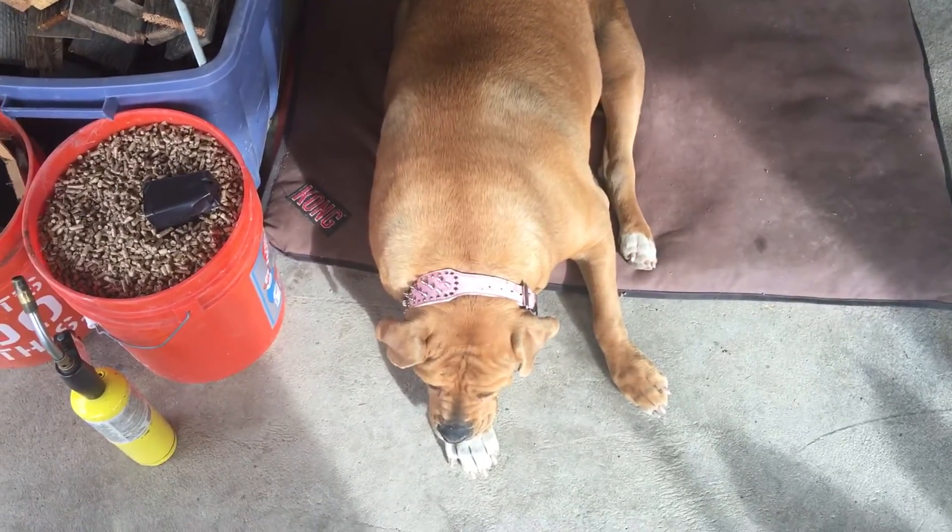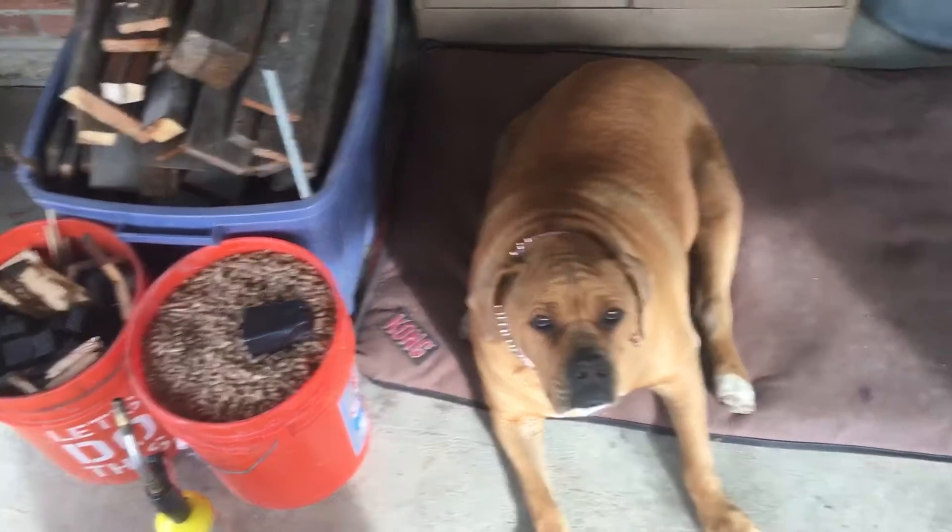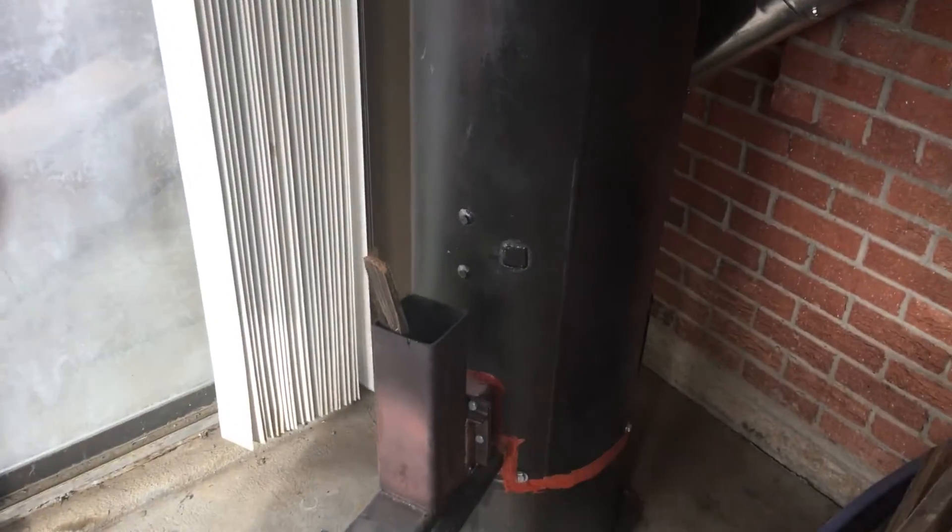Hang out with my pup Dublin. Thanks for watching.